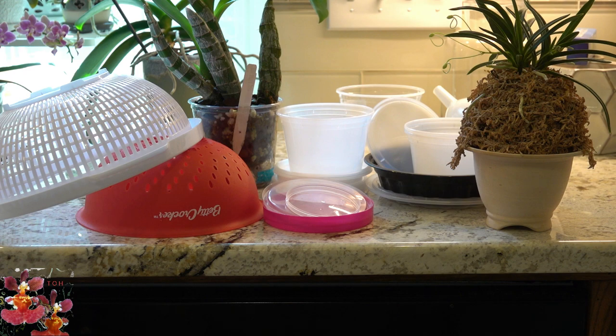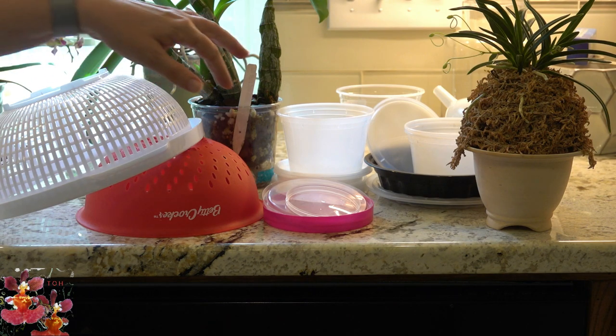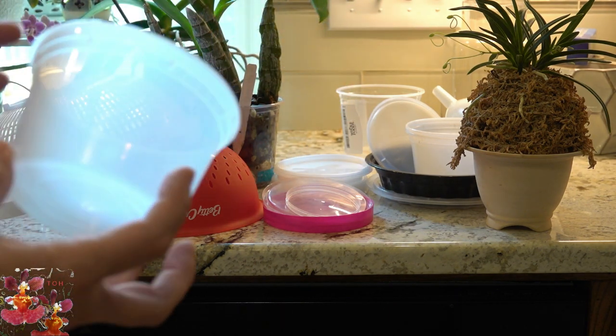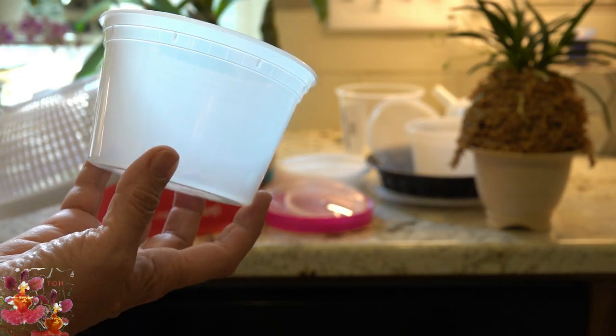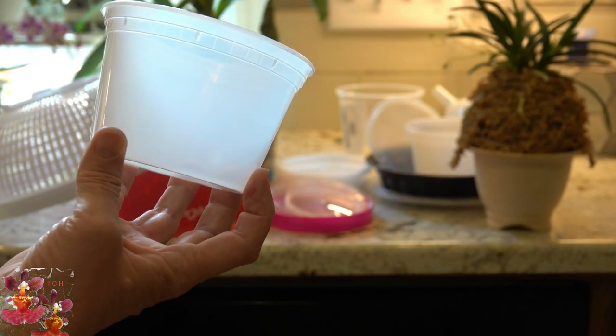The first category of orchid supplies we're going to talk about are different types of potting containers. The very first thing I like to do to save money in this area is to collect takeout containers and deli containers — those items are completely free as long as they are sized appropriately for planting orchids. Let me give you some examples. These containers I save all the time.